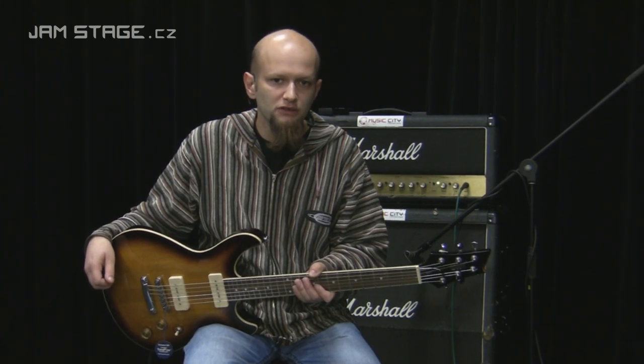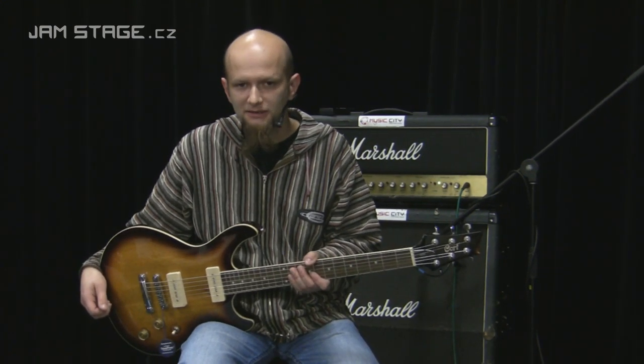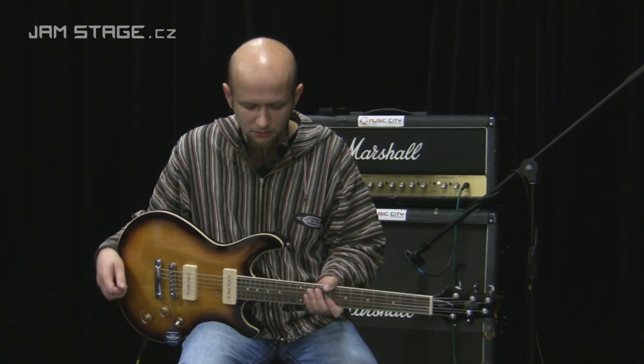Zajímavé je na ní to, že je osazená singlovými snímači typu P90, se kterými se tady setkáme poměrně často. Je to tím, že je máme osobně rádi.